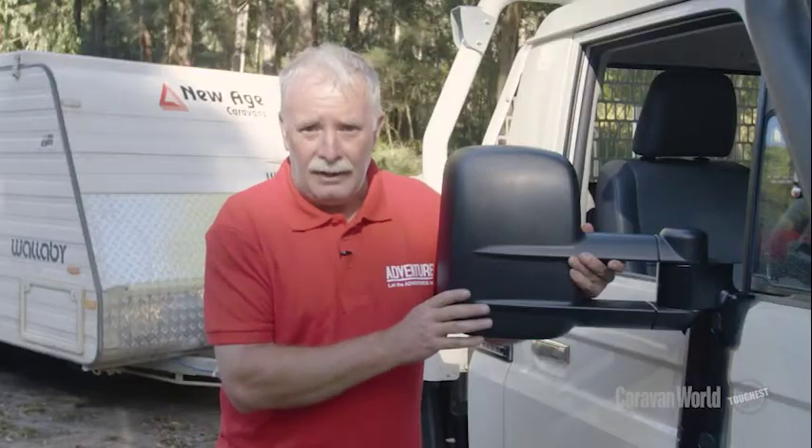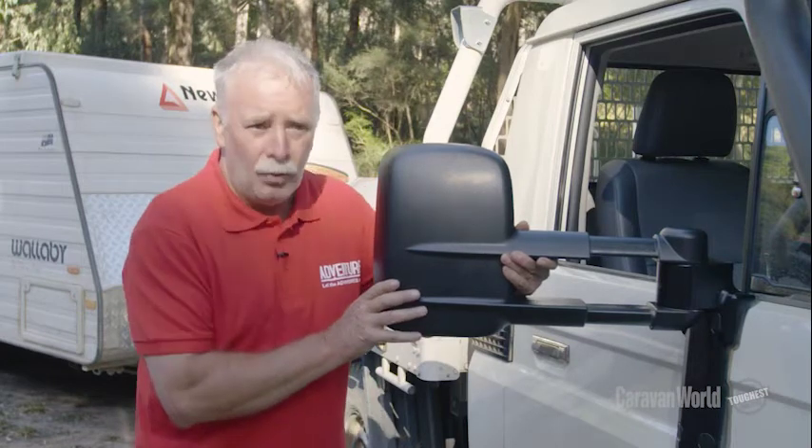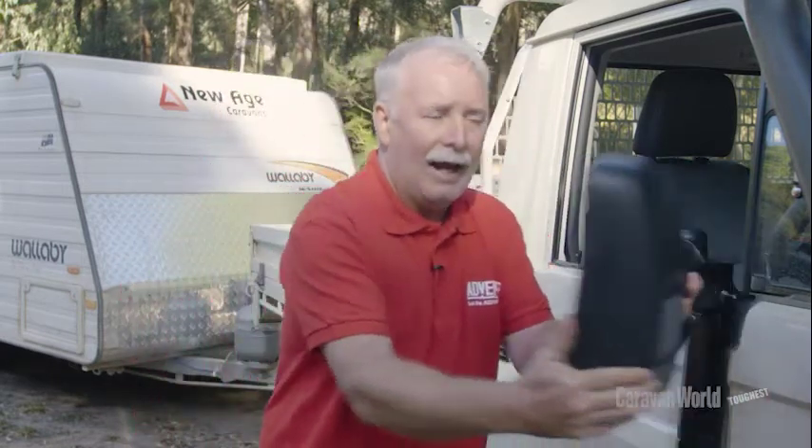The beauty of these Clearview mirrors is that they can slide out an additional 100mm. They can also fold out and in towards the car, which is perfect when you're on a tight off-road track.